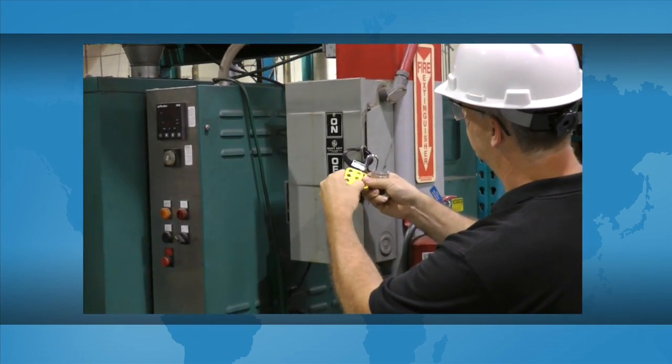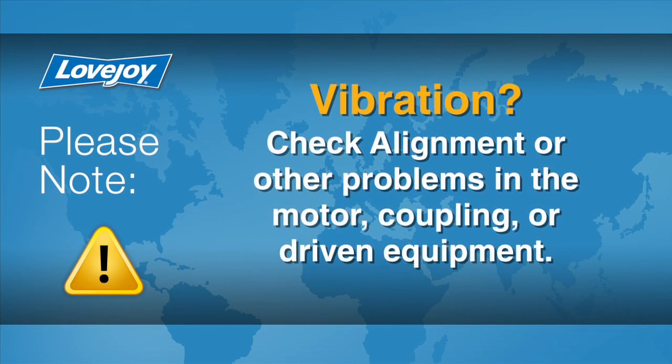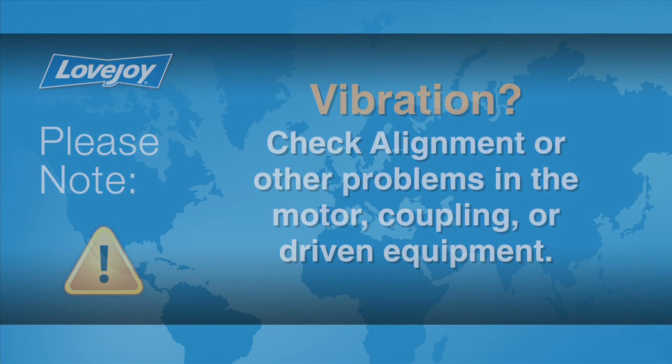The equipment can then be started up and tested. The coupling and equipment should run smoothly. If vibration is detected, it could indicate an issue with alignment or other problems. These could exist in the motor, coupling, or driven equipment, and should be resolved prior to placing this coupling into operation.